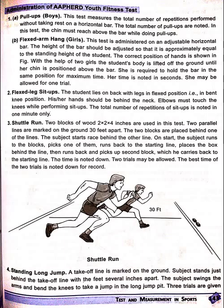Flexed arm hang for girls. This test is administered on an adjustable horizontal bar. The height of the bar should be adjusted so that it is approximately equal to the standing height of the student. The correct position of the hand is shown in the figure. With the help of two assistants, the student's body is lifted off the ground until her chin is positioned above the bar. She is required to hold the bar in the same position for maximum time. Her time is noted in seconds.